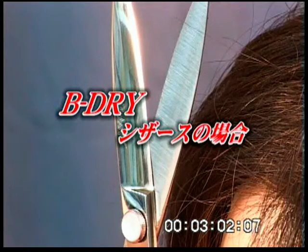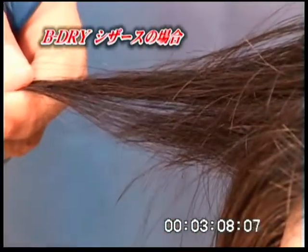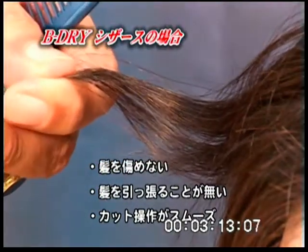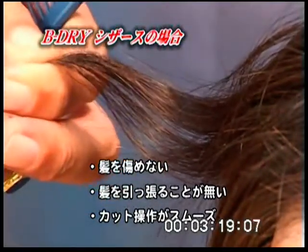With the B-Dry Scissor and slice cutting, the blades do not snag or pull the hair, and the cuticle is not damaged or weakened. Because the blades do not pull or snag the hair, the client experiences no discomfort.